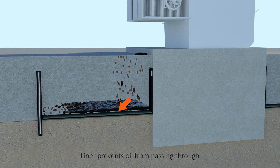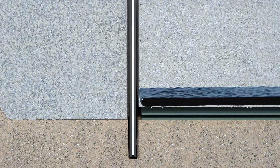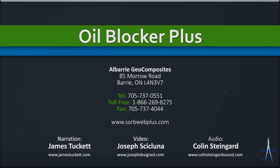In the event of a chronic leak or small discharge of oil, the perimeter oil-immobilizing fabric traps the oil inside the containment, preventing it from escaping. Alberry's Oil Blocker Plus — affordable, quick protection using permeable oil-immobilizing fabrics.